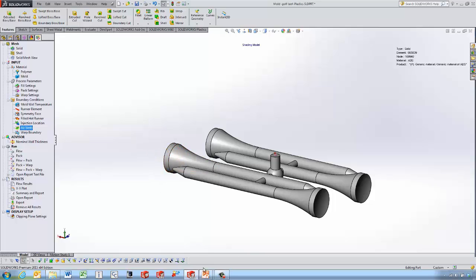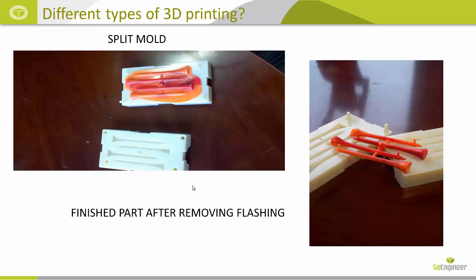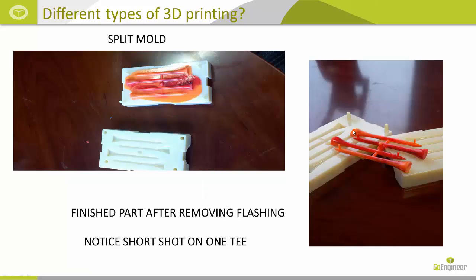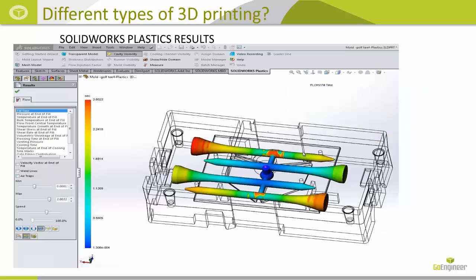Looking at the results, we've got the fill time and all kinds of different results available in SolidWorks Plastics, but we're noticing a little red area on one tee. Going back to the previous slide you can actually see a little bit of a short shot on one of the golf tees. That kind of depends on how fast you pull on the handle, but it was really surprising how closely the results we saw in SolidWorks Plastics mirrored what we got in real life.